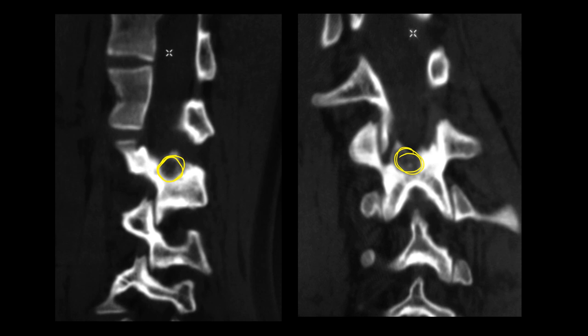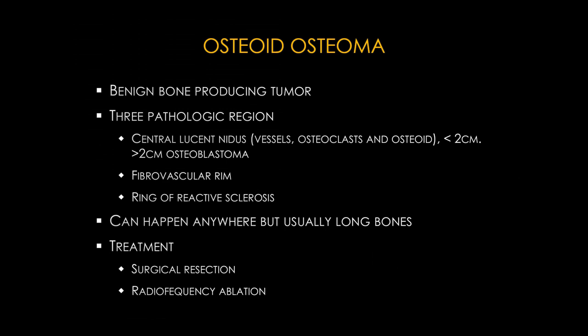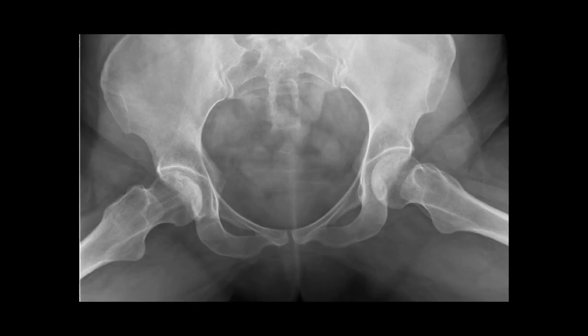Osteoid osteoma is a bone-forming tumor with a nidus usually less than 2 centimeters. If more than 2 centimeters it is an osteoblastoma — the main difference between the two is size. Less than 1.5–2 cm is osteoid osteoma; larger is osteoblastoma. The fibrovascular rim enhances on MRI with a diffuse ring of reactive sclerosis due to bone production.